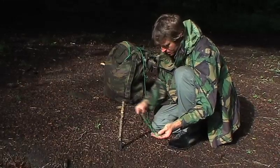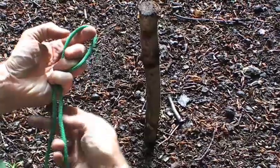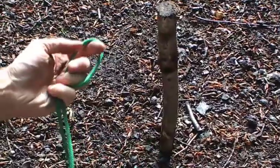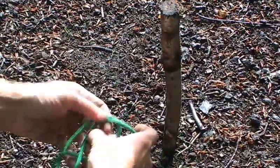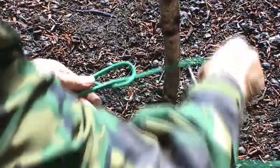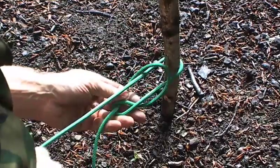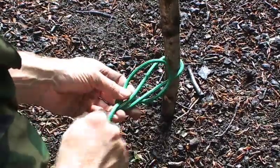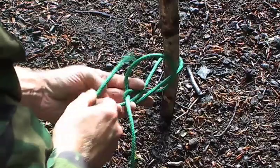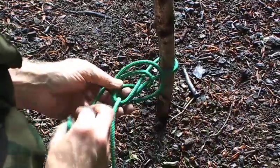If we want to make a knot that won't slip, a good one is the climber's knot — the figure eight. Firstly, make a figure eight shape in the rope. This goes around the object you'd like to tie to, adjust it, and then follow around, so the remaining line follows the original figure eight all the way around.